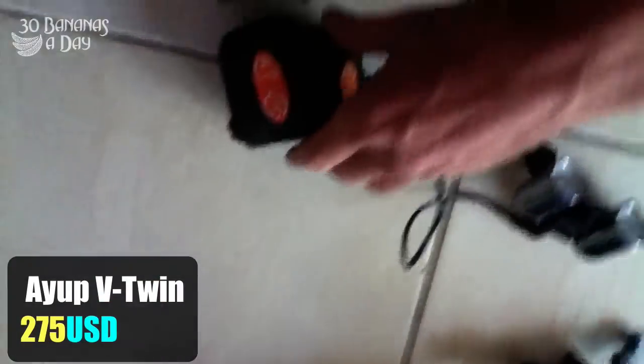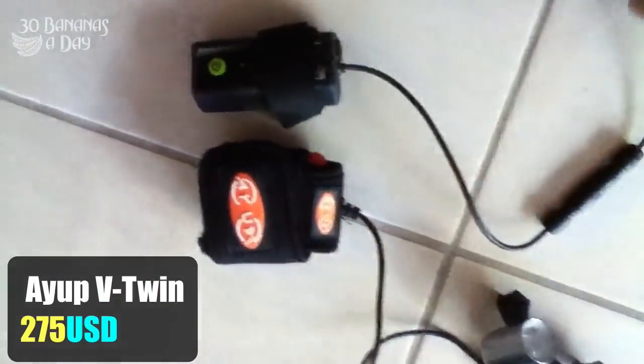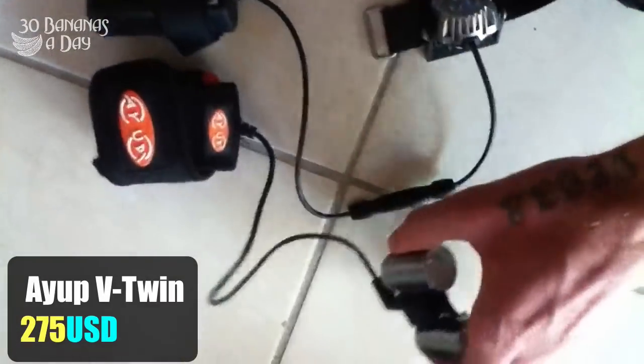Here we have the A-Up V-Twin Sports. Pretty light at about 110 grams — a little bit bigger than the P-Mini. Pretty sweet little bracket mounting.